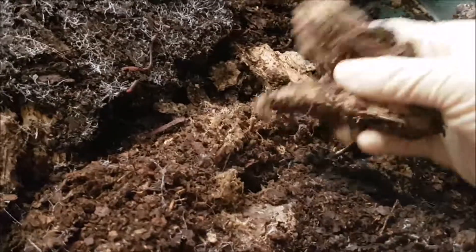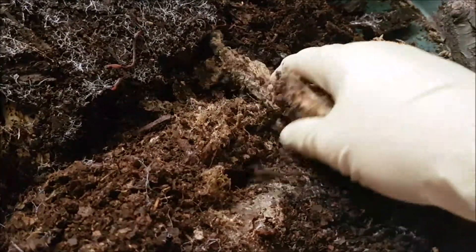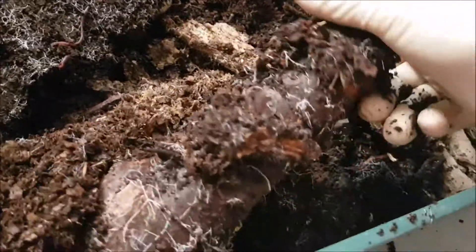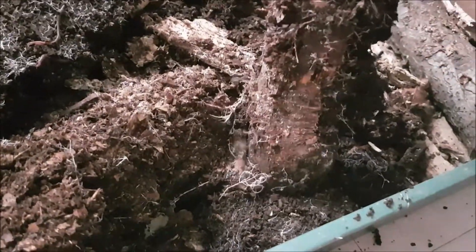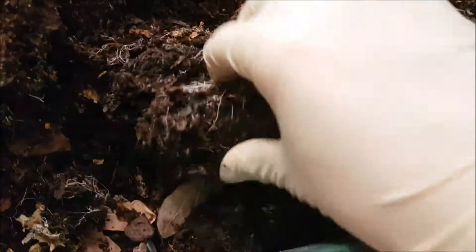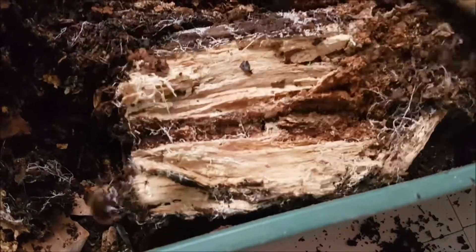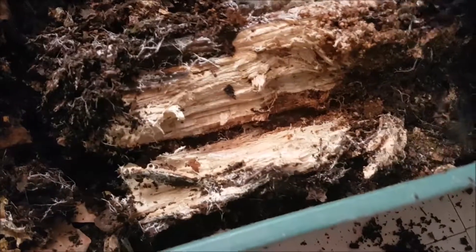Here the wood is completely rotted through. Here we have one piece of wood — it's still quite hard so I might not be able to open it right now. Here's another piece. As you can see, a lot of mycelium here. No larvae till now. And sometimes it just doesn't work — sometimes you don't get any larvae.